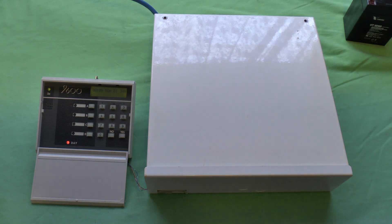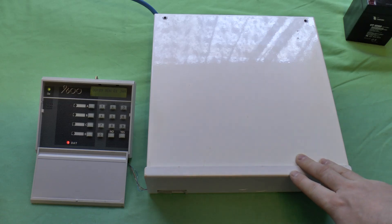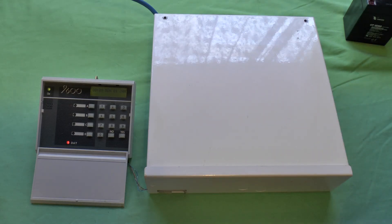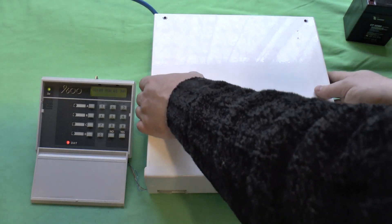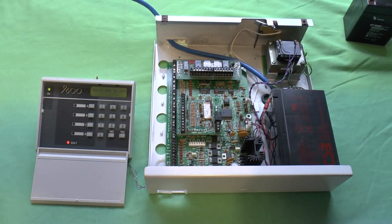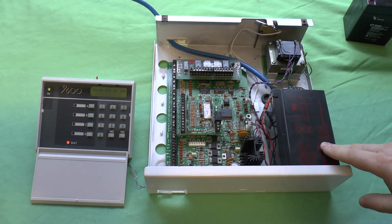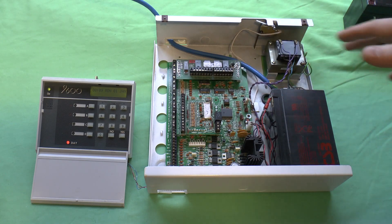Greetings, this is just a quick technical question to any alarm panel installers out there. This is a Scantronic 9600 alarm panel — there are many like it but this one is mine, well in fact it used to be mine. I've got a Memvia TS 2500 now. Anyway, this is the panel, and as you can see it'll quite happily cope with a 7.2 ampere battery — it'll physically fit and it'll electrically work, it's designed to handle it.